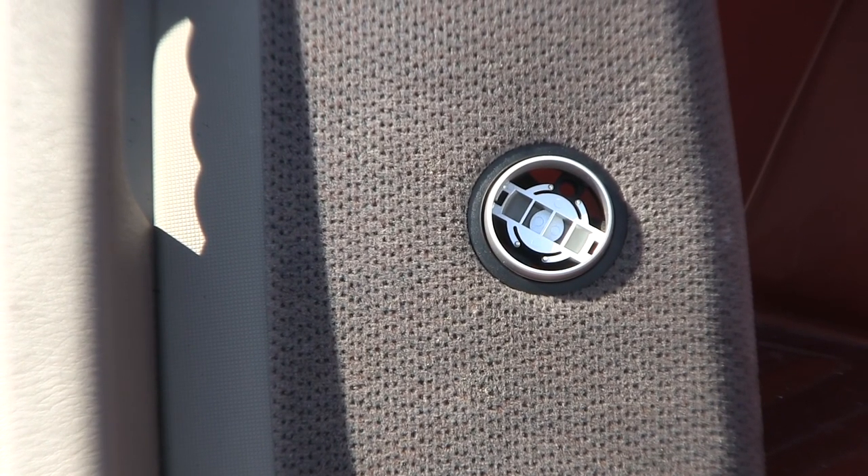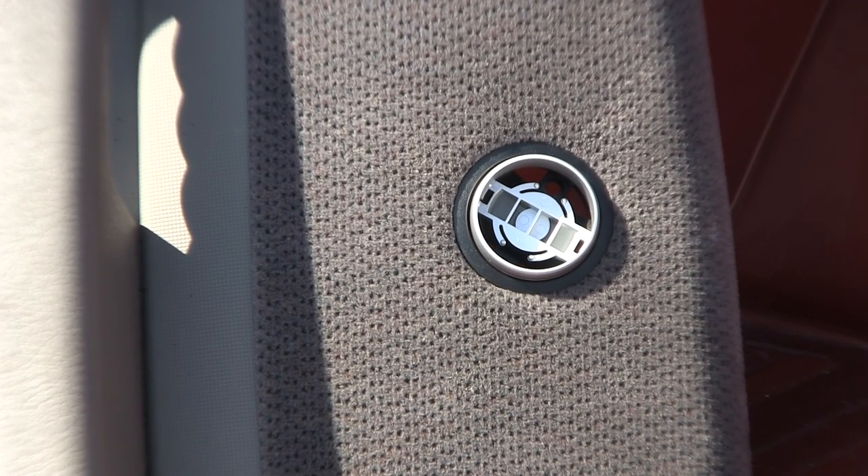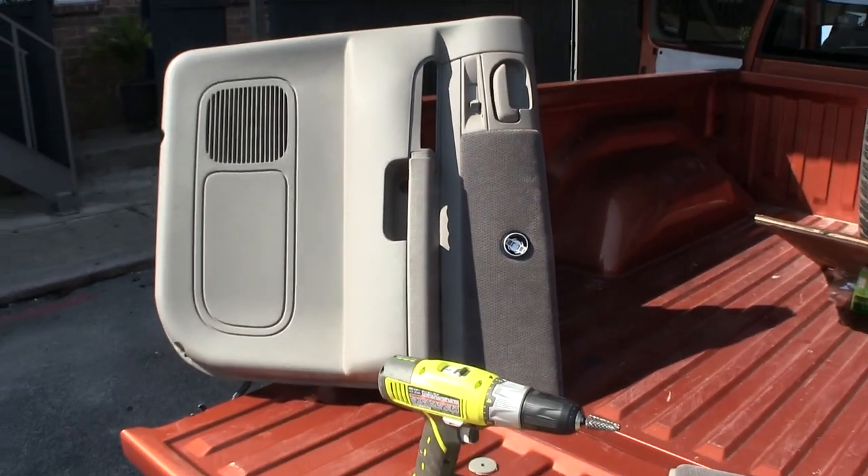Here's what the tweeter would look like in the door after I get the door installed with the tweeter. Here I just moments ago drilled the hole in the door.